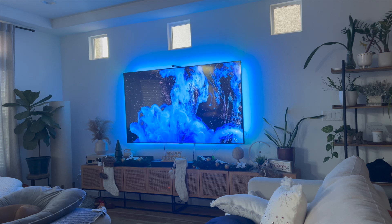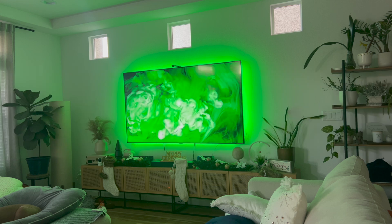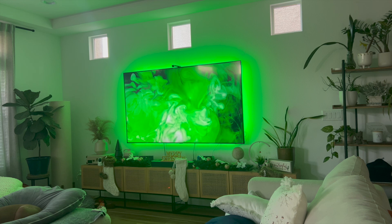Hey everyone, so in this video I'm going to be going over Govee TV Backlight 3 Light Camera Calibration. This is going to be particularly useful for individuals who need help calibrating their camera with their Govee TV Backlight 3.